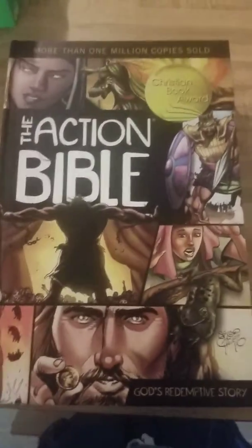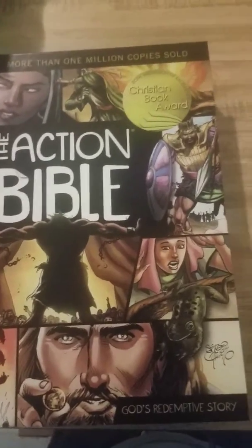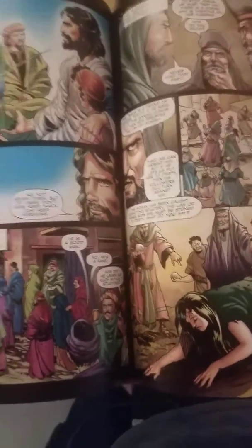I forgot to include this — I was going to mention it in the last video. Just a little recommendation: I found this in Hobby Lobby when I was getting my colors. It's an animated Bible — the whole thing is like a comic book. If you're trying to get a younger person interested, I love it — I bought it for me, but it would be awesome for kids.